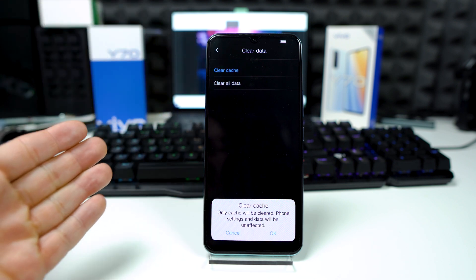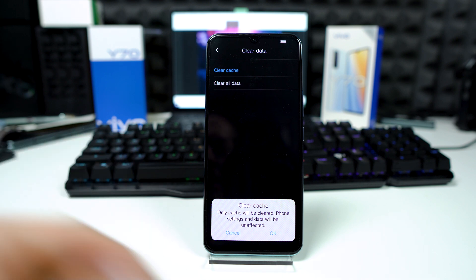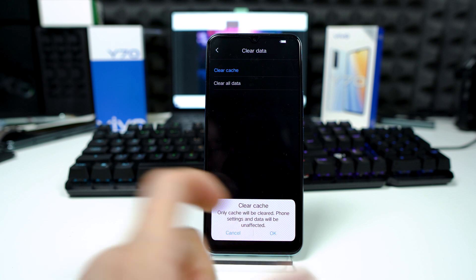Only cache will be cleared. Phone settings and data will be unaffected. That's what we want — tap on OK.